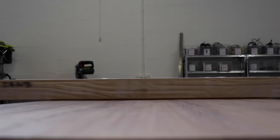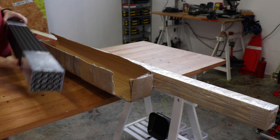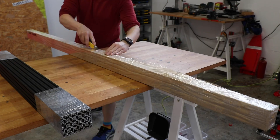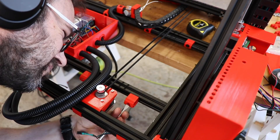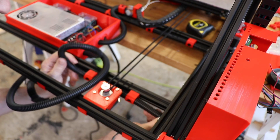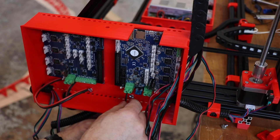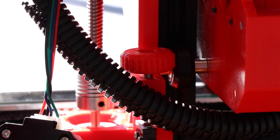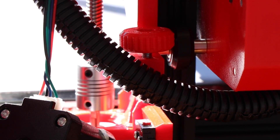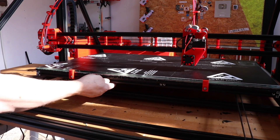A few weeks later, the world went mad. And so did Ivan, who, having learned a lot from building the first giant 3D printer, decided to build another, better one. Because reasons. If you'd like to see how Ivan did it, there are links to his channel in the description. Anyway, with the design finalized and the new printer up and running, we weren't going to let a global pandemic get in the way, despite the obvious logistical challenges.